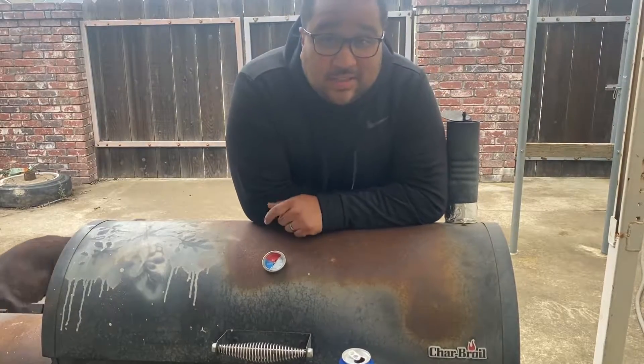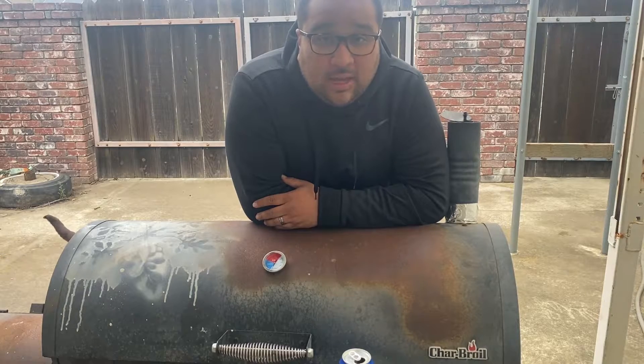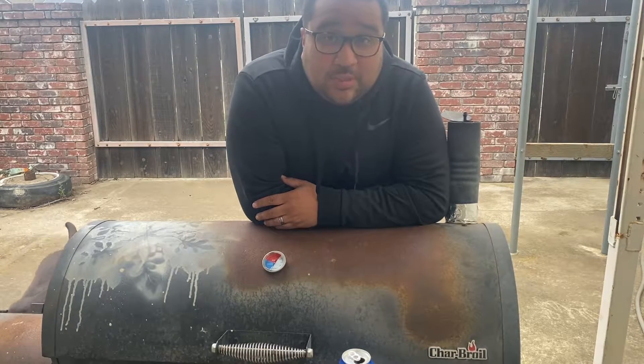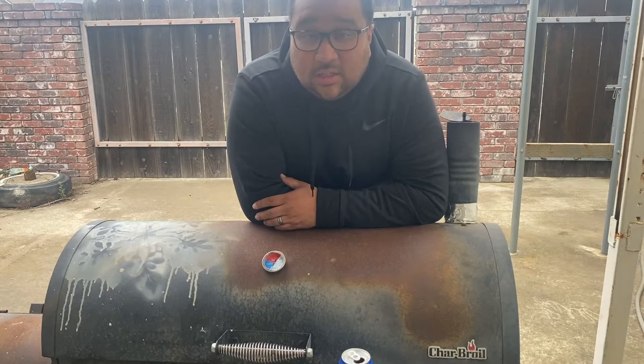It's been about two hours since I salted that steak and stuck it in the fridge. I took it out about an hour ago and left it on the countertop to come up to room temperature. Don't cook a steak that's coming directly out of the fridge — you'll end up with an unevenly cooked steak.